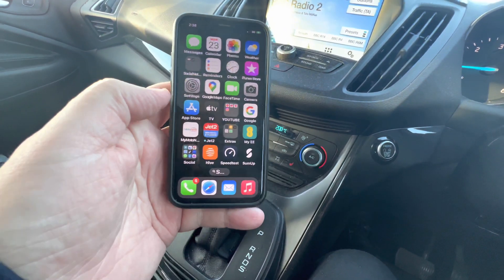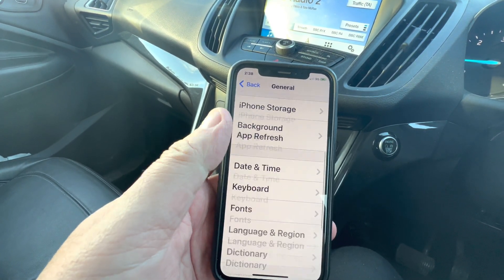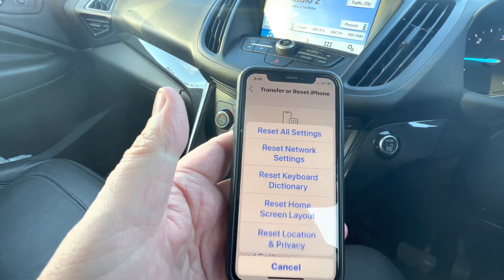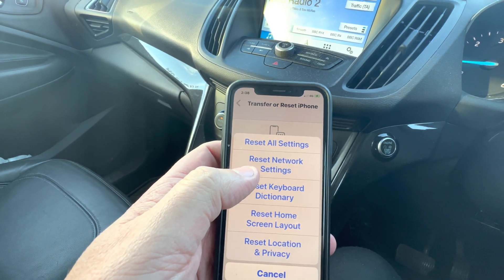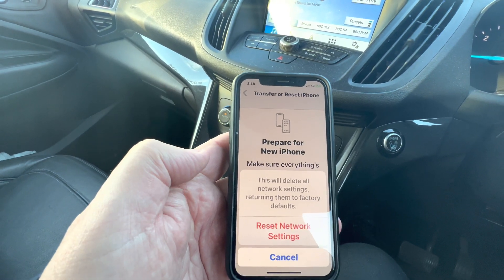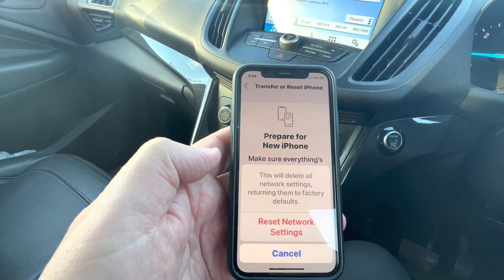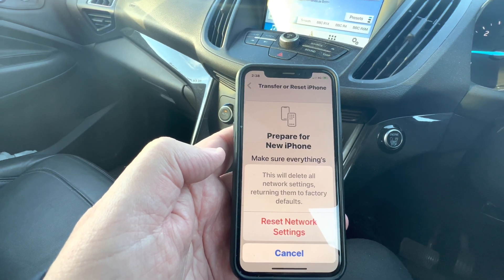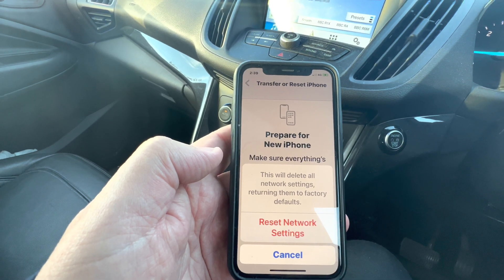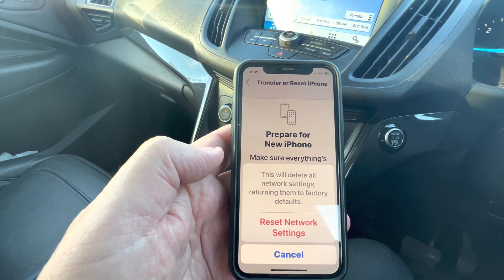So let's do the network settings and then make a transaction. Go to Settings, then General, scroll all the way to the bottom where it says Transfer or Reset iPhone, then press Reset and select Reset Network Settings. I'm not going to go through it again on screen because then I'd have to change all my things back, but that's what you need to do. The screen will go dark, the Apple logo will come on with the progress bar, and then you just need to reconnect your SumUp device and off you go.